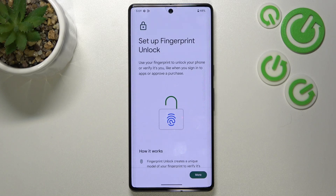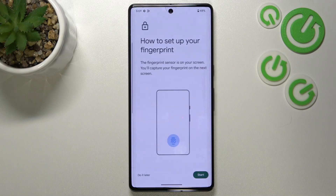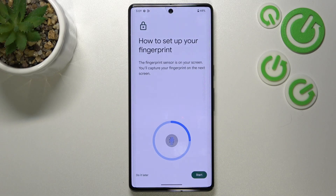Here we've got information about how the fingerprint actually works. You will be able to unlock your device, authorize purchases, or sign into apps. There's much more information about that here. Let's tap on I Agree.